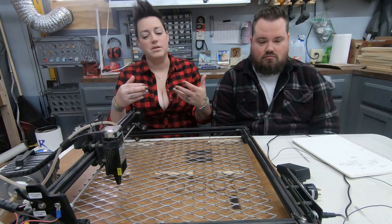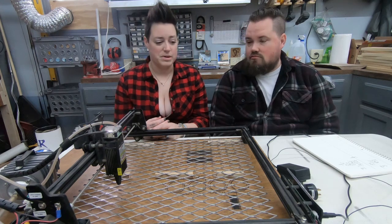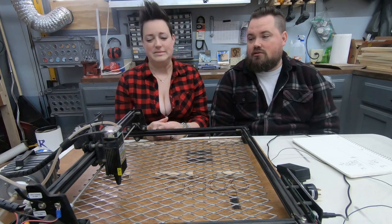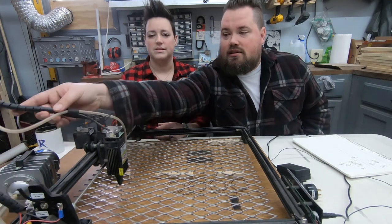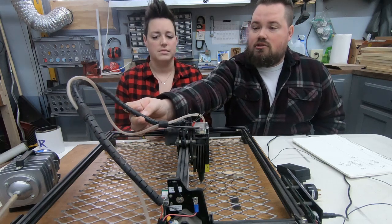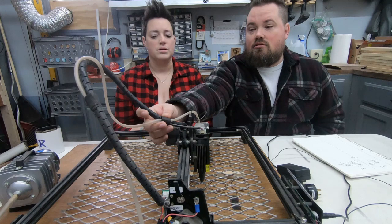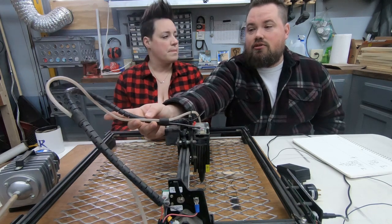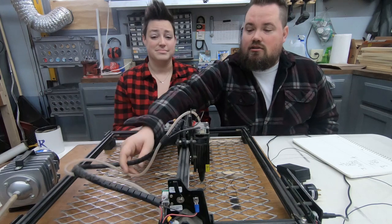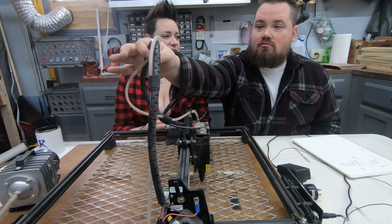We ended up doing our own grounding kit before their kit arrived, which goes back to the tinkering. Cable management is another issue we've dealt with — cables are everywhere. Instead of a drag chain, it has this cable piece, which is a huge negative. The newer Pro version has a drag chain, which is awesome. Without one, cables get in the way, sit down in the bed, and can move pieces.